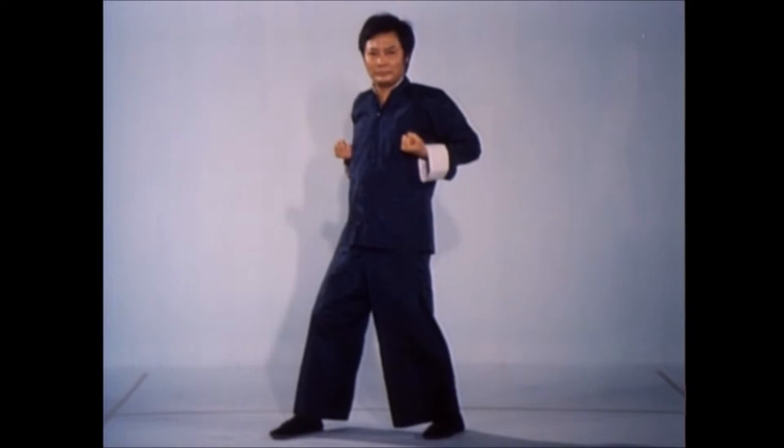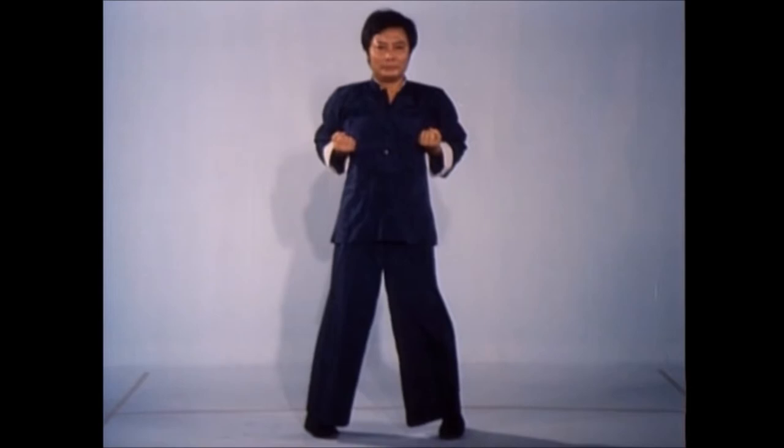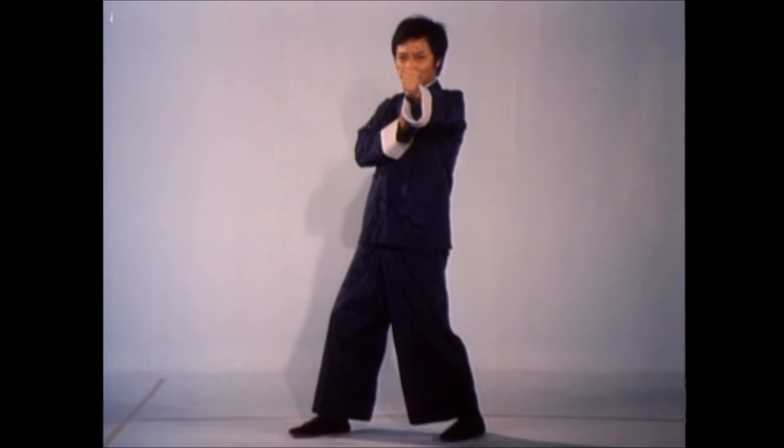Wing Chun employs shifting, allowing the body to revolve on its center line axis. Defensively, shifting helps you roll with punches that may get by your blocks. Offensively, shifting creates various angles for attacks that will subtly penetrate an opponent's defenses.